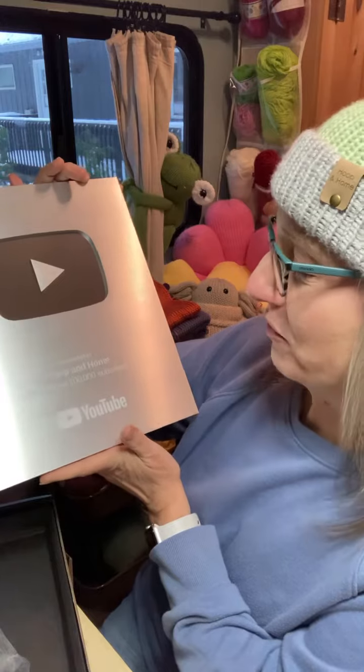Presented to Hoop and Home for passing 100,000 subscribers. I just love it. Can I hug it? It's so shiny.